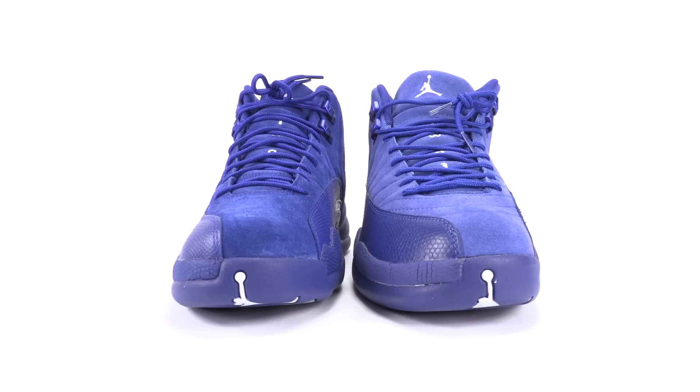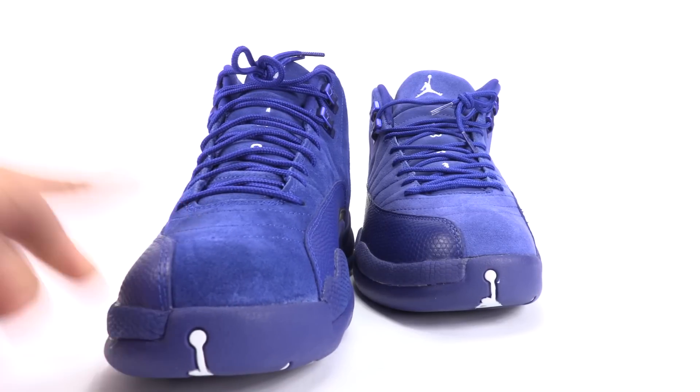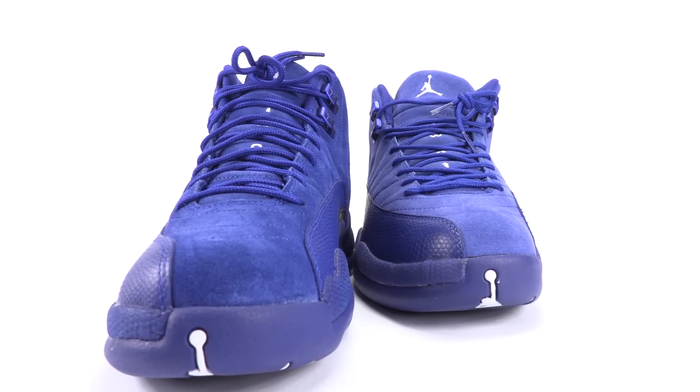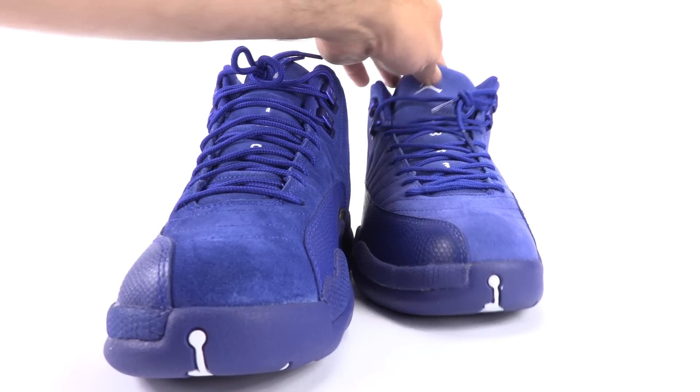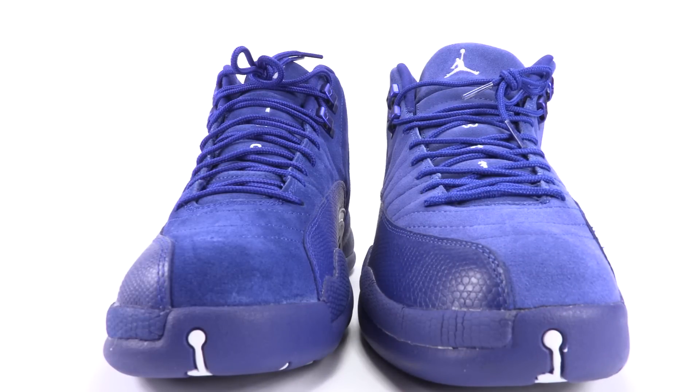Both pairs are a size 10.5, so as far as the shape goes, it should be on point. First up is the coloring — we have the authentic on the left, and you can see it's a deep royal blue. That is how it's supposed to be. You can see that the fake pair is almost an ashy blue. No way that is on point or correct.